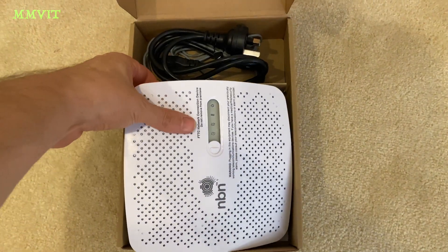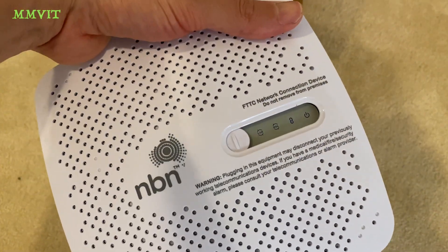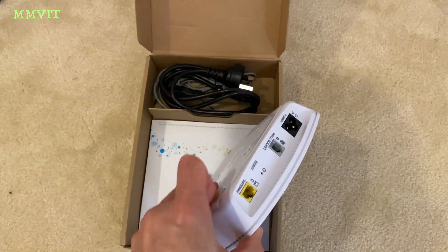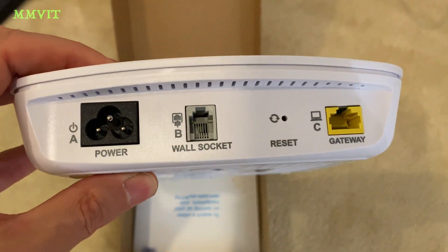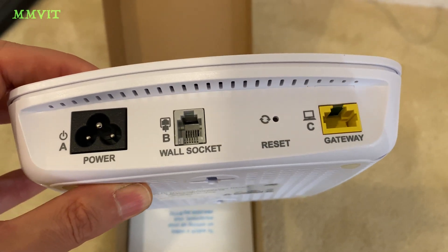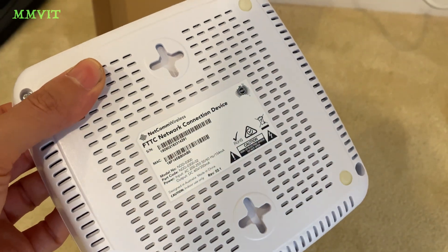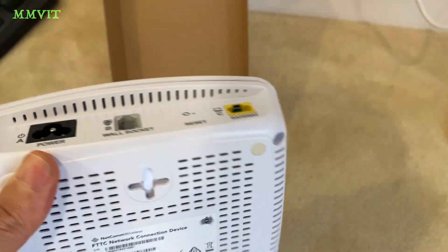Out of interest, this is what the network connection device for fibre-to-the-curb looks like in Australia. This is what injects the power back down the line for the DPU, or whatever it's called, out in the street to receive its power. So yes, you are providing the power for that thing out in the street to have an internet connection.